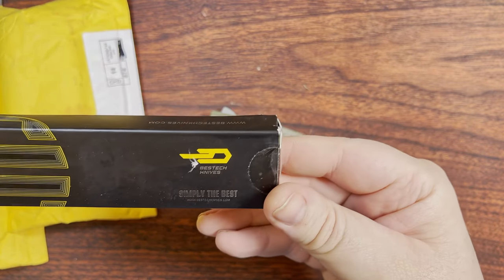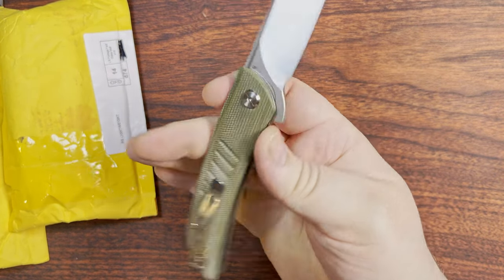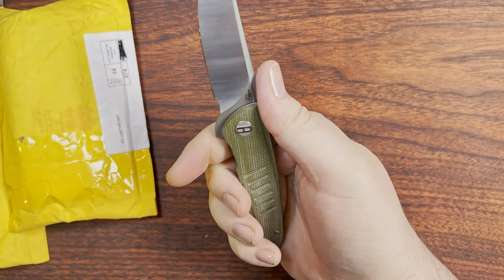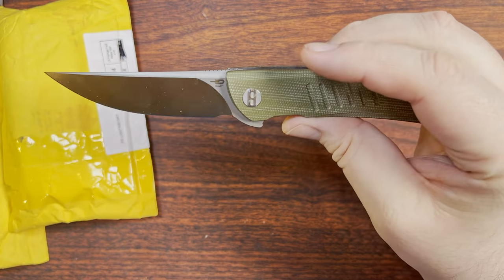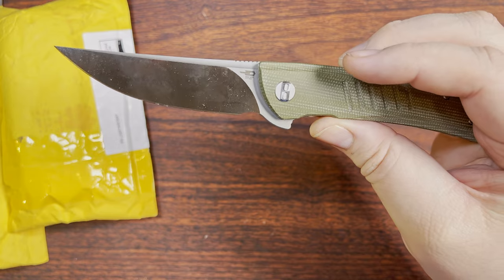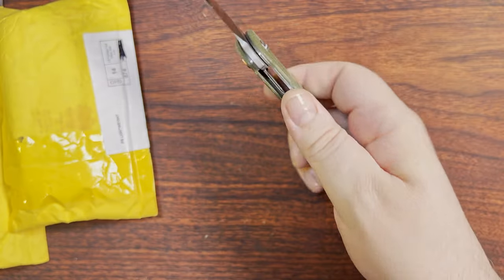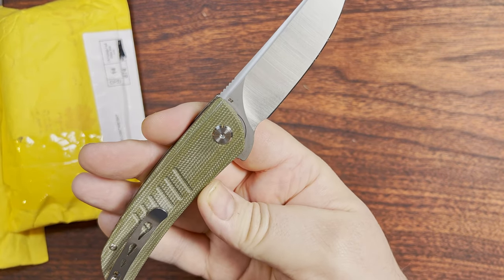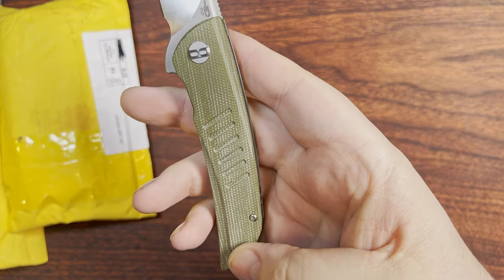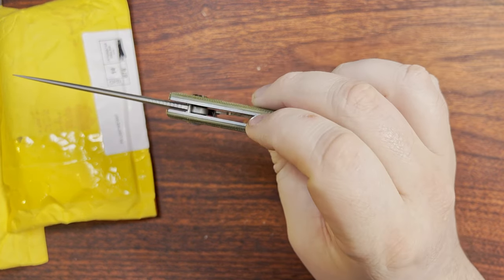Definitely not in a resellable condition, but that's why it was marked down quite a bit. The Swift here wasn't a super expensive knife, but when I saw it available for the price I figured I'd pull the trigger, because most of the time I end up reprofiling and re-sharpening anyway. If the chips weren't ridiculously large, well, there we go. The Micarta seems pretty nice — fairly high polish, so it's got a little bit of that dried Play-Doh kind of feel to it.